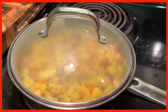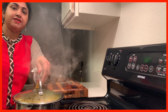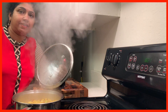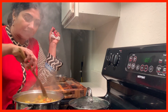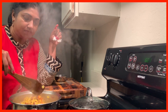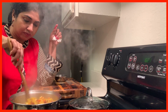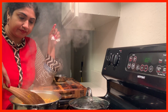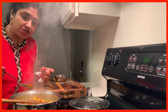I am going to cover it. I just covered it for less than a minute — you don't want it to be too soft. Now I will add a little bit of chilli powder.